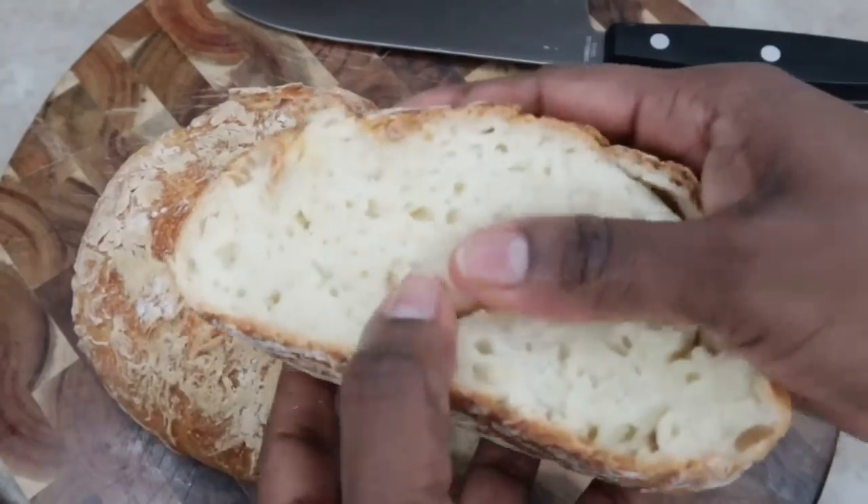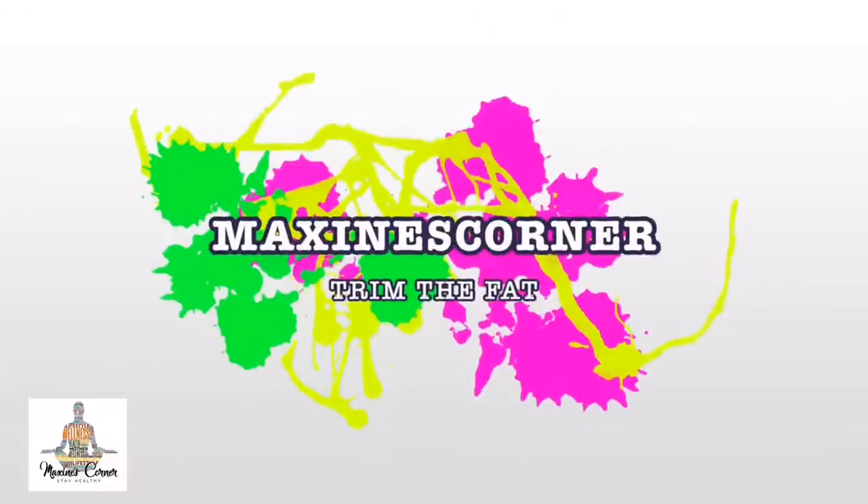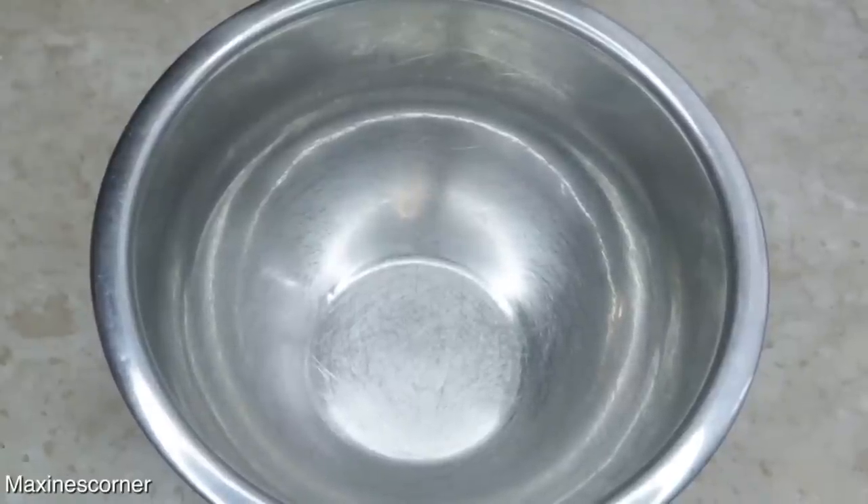As you may see, this is our gluten-free bread. It's very moist. Hello, my healthy people. In today's video, I'm going to be making no-knead gluten-free bread.